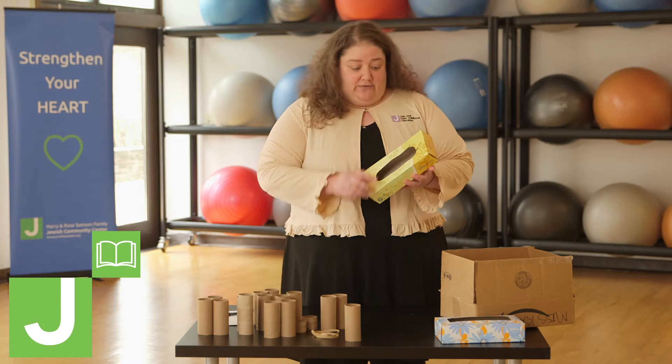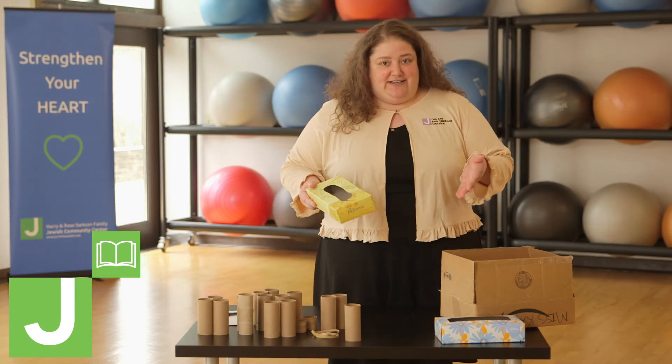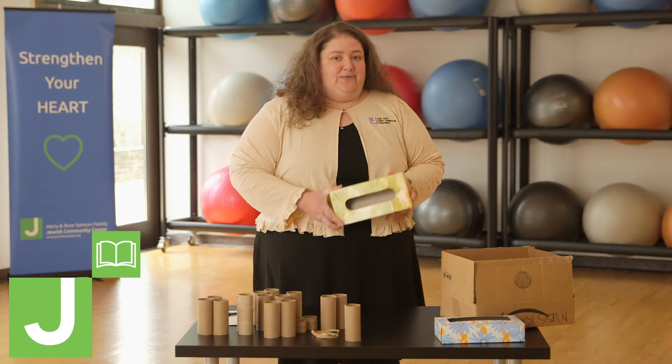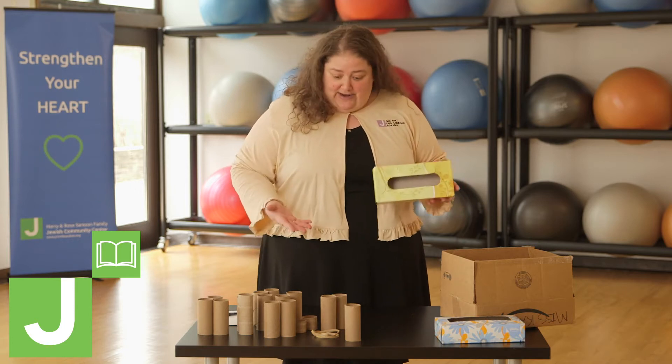Well, first of all, remove the plastic. Your kid can do this, so give it to your kid. You're going to make your own guitar. We all love singing, we all love Miss Wendy. We have to play her songs at home.